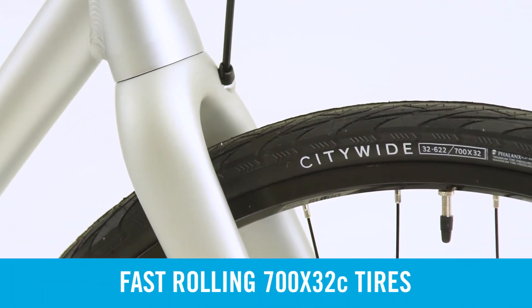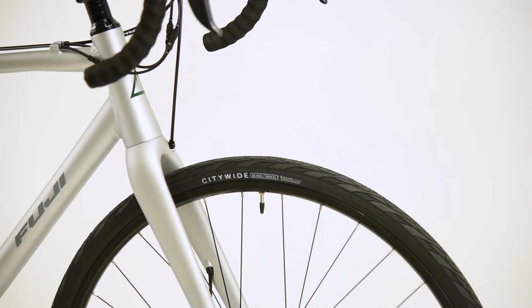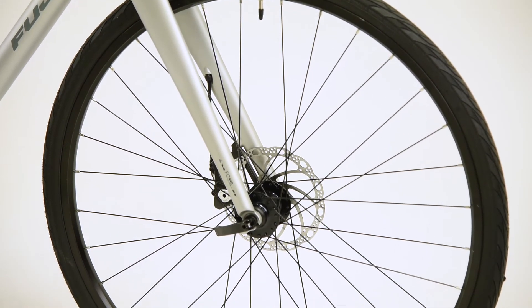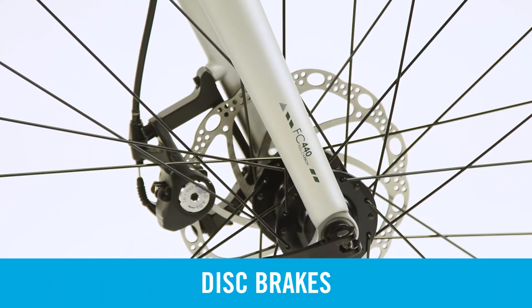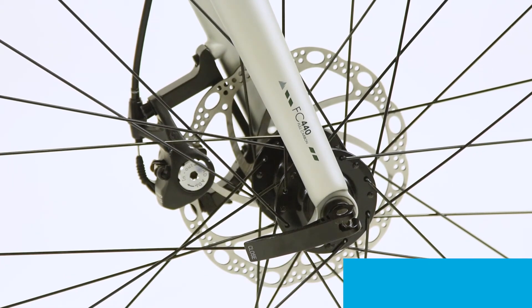The Tread rolls on 700x32C tires with a puncture-resistant belly. These tires provide excellent compliance and stability off-road, yet are versatile enough for quick maneuvering through crowded city streets. Whether charging on a dirt road or down a city avenue, the Tread's disc brakes provide superior stopping power in all weather conditions.